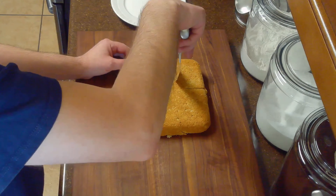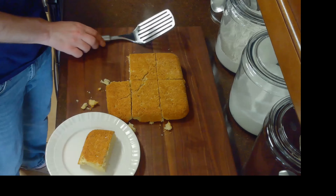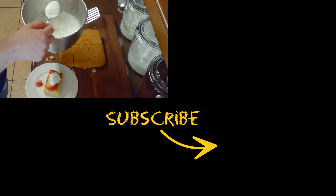Just before serving, we'll cut our shortcake into approximately six equal sized pieces, place one piece on a plate, cover that with some of our crushed strawberries and strawberry juice, layer on a few of our sliced strawberries, and top it with some of our whipped cream. And remember, if you like the content, please subscribe.